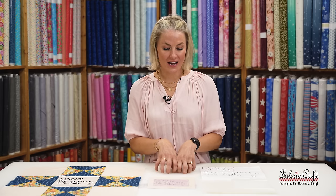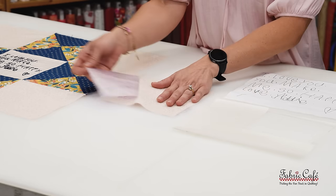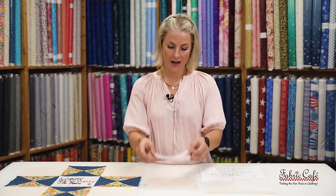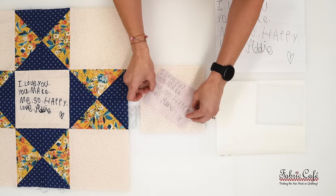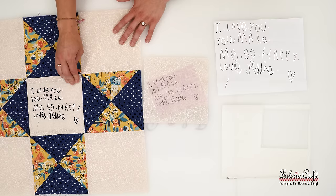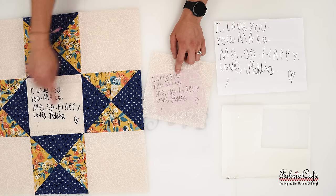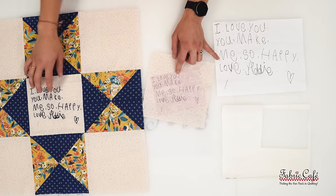One thing I love about this transfer method is if it's not right where you want it — if it's not completely centered, or you decide you want to move it to a different block — you can take it off and reposition it however you like. This is a wash-off stabilizer. Please make sure you've completed the entire quilt top and the entire quilting process before you wash off the stabilizer. The stabilizer is still present, and as you can see, it is present in all of our designs.